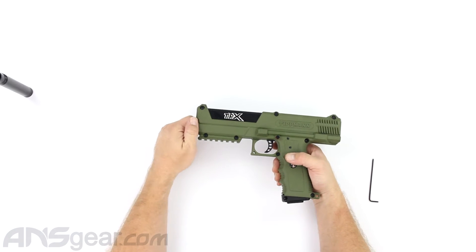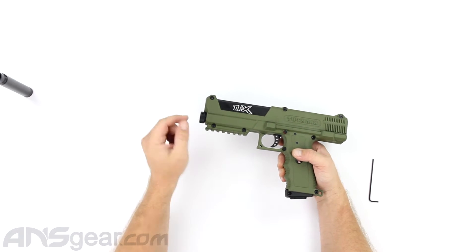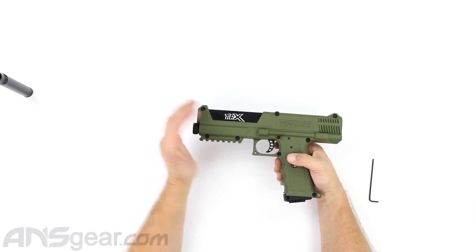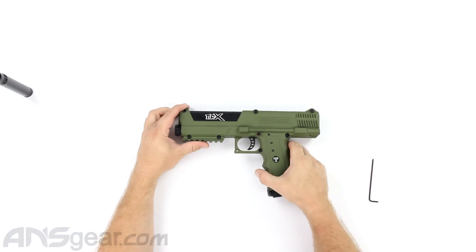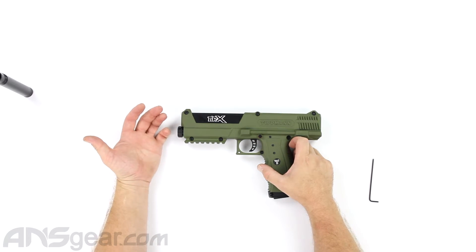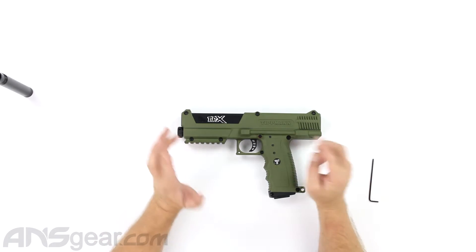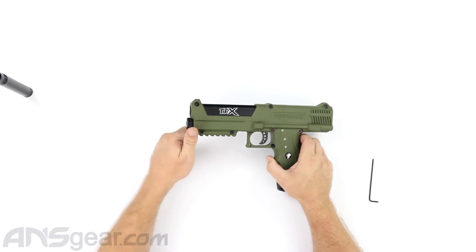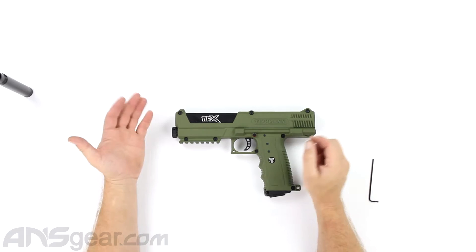If you ever run into this problem where your CO2 cap won't come off, you can disassemble the gun around it and take it off later. We'll look at it when we get it off and figure out why it's not coming off. Normally you'd just pop this right off, twist it, pop it out, but we'll check and see why.